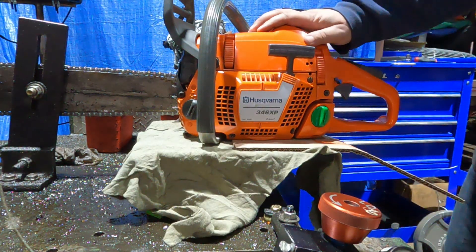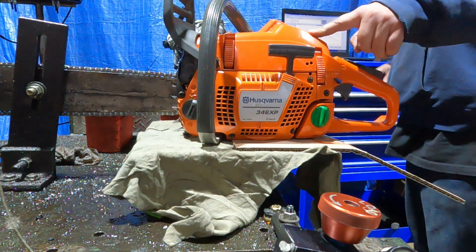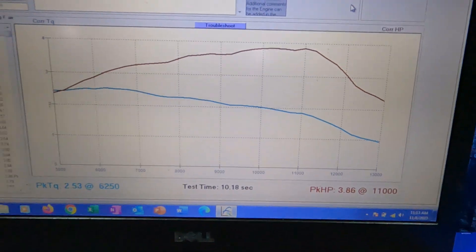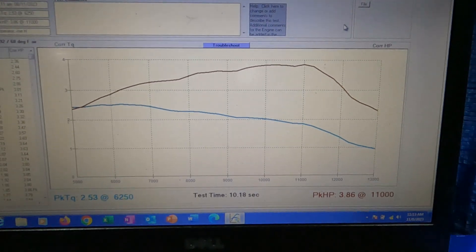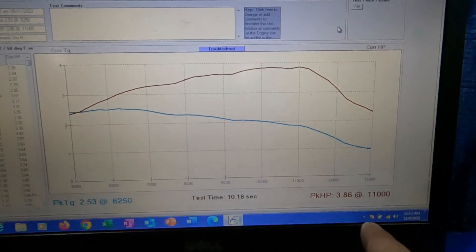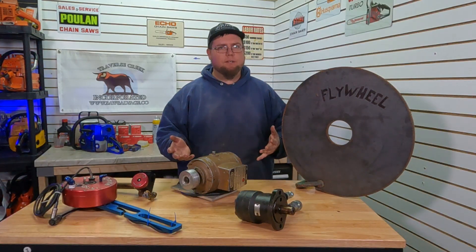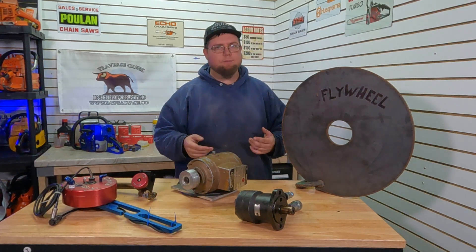Here's our run on the cherry 346 XP — the little 42 millimeter, 45cc. That little guy put out some pretty good power. That valve does feel a little bit different, but we still managed to nail our 10-second run. We put out 3.86 horsepower at 11,000 RPM and 2.53 foot-pounds. Not bad for a stock saw. Hopefully you found this valuable — if you did, make sure to hit that like button. Until next time, thanks a lot everyone.